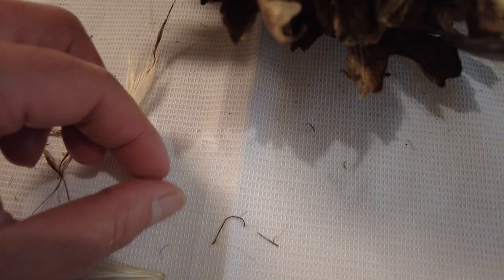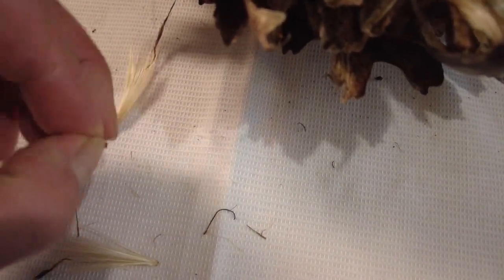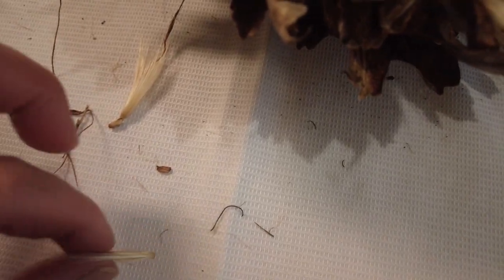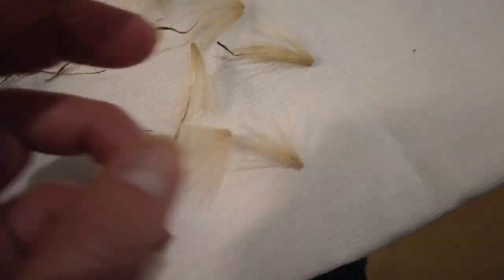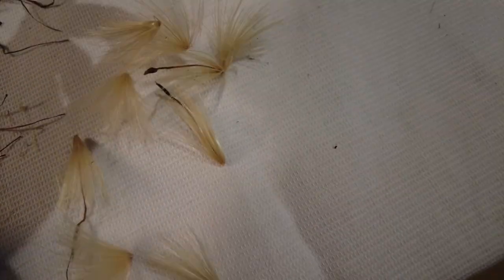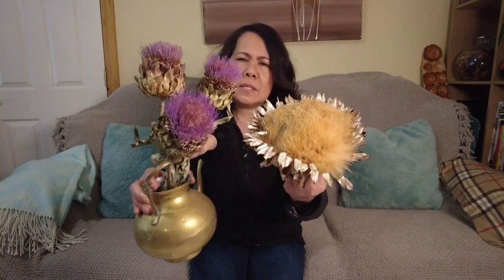I didn't Google anything because I want to be as innocent as I can be regarding this — it's our first time, isn't it? Look at that — look, they're starting to spread. Look, they're starting to open. That's so interesting. These are the young globe artichoke flowers, and this is the mature one. You can see the difference. This one, I think, is still a little bit young.